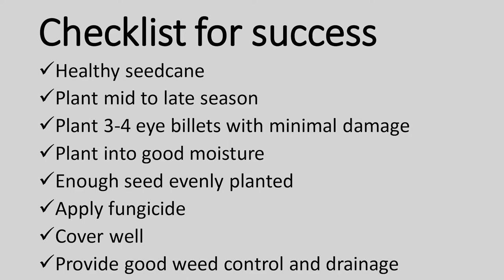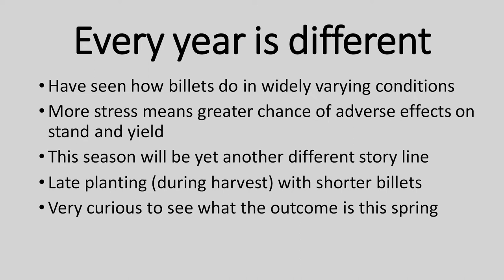Every year is different. We've seen them do well in varied conditions. This season we've got another storyline we haven't really seen yet, particularly down the Bayou Lafourche area, where planting was running late and then the hurricane came in. A lot of people had to plant billets after harvest had started — shorter billets, some treatments, variable conditions. Herman, Atticus, and Wilson recognized this and went out and did a survey, looking carefully on multiple farms at what people were doing — what kind of planters and harvesters — and got a lot of good information. The survey results won't be known until spring, but Herman's going to give you all the information about what they did.